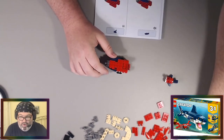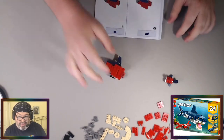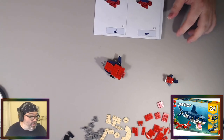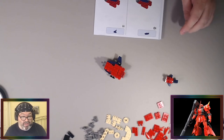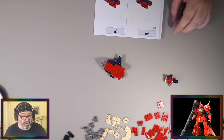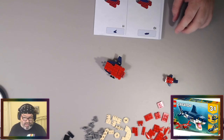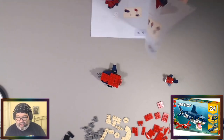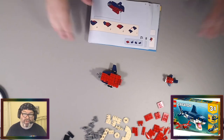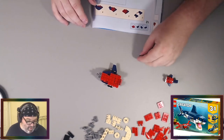I'm looking forward to putting the Zaku 2 together and getting back into model kit building. We still have this Lego set to finish — there's also the fourth build, the whale, so we'll build a whale once we're done with the anglerfish. This is a 3-in-1 but there are four builds for this one. It doesn't always happen but it did here.